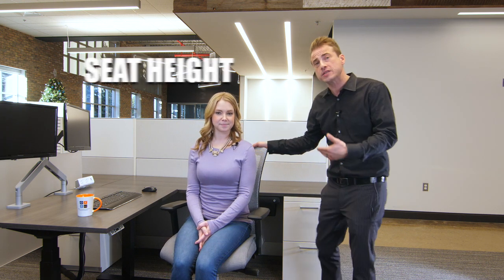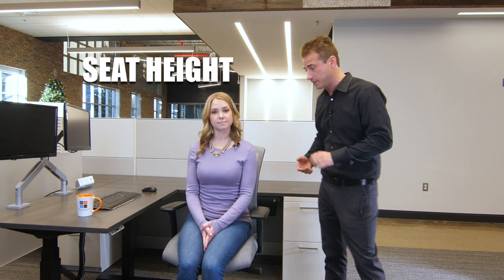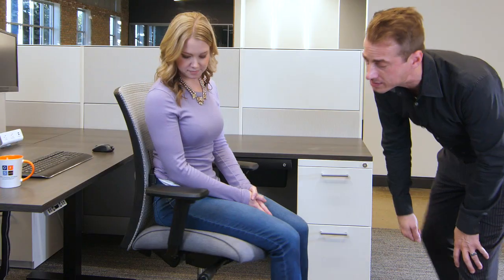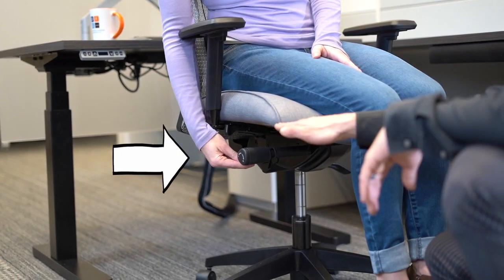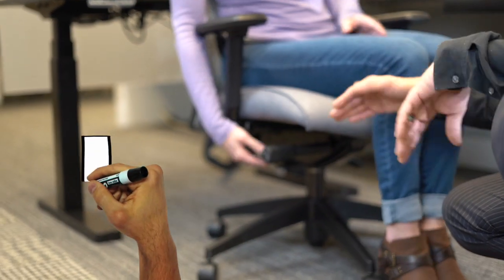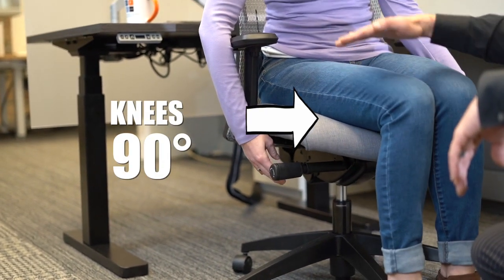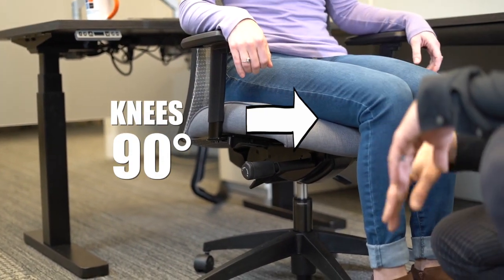Basically everything under this chair is going to be a knob or a paddle, and our job today is to make sure that you know how to use all of them so that you're comfortable where you're seated. Let's get started on the most important adjustment: the seat height adjustment. It's going to be located on the right side of the chair — as Holly reaches down, it's this paddle attached to the column. This adjusts the vertical height of the seat pan. We want to start with a 90-degree angle and open it up from there with additional adjustments.